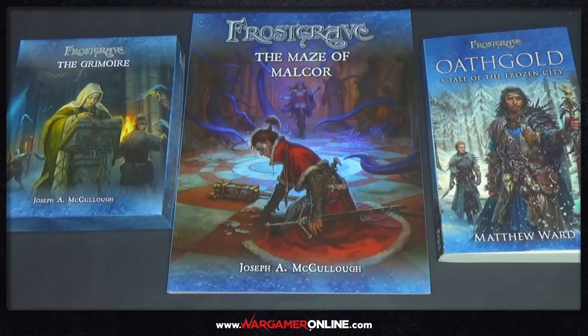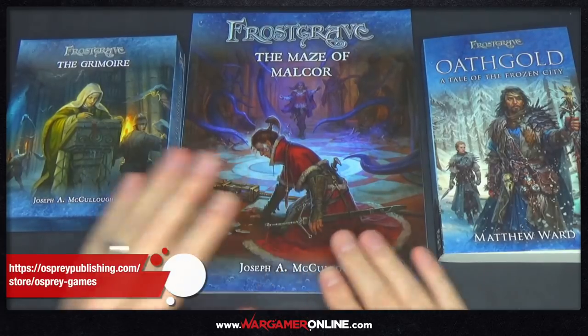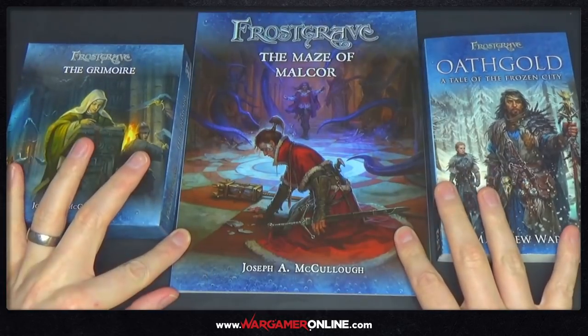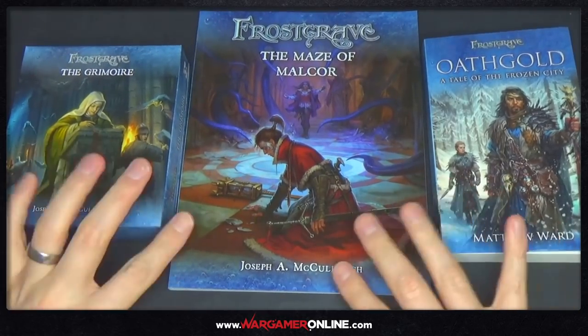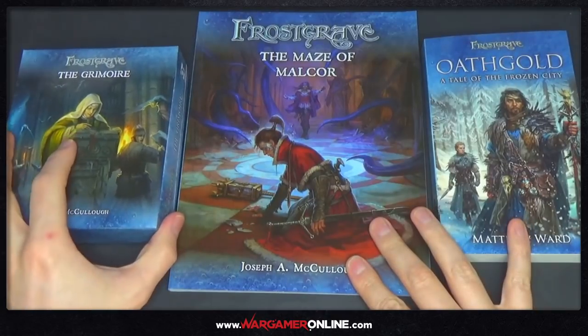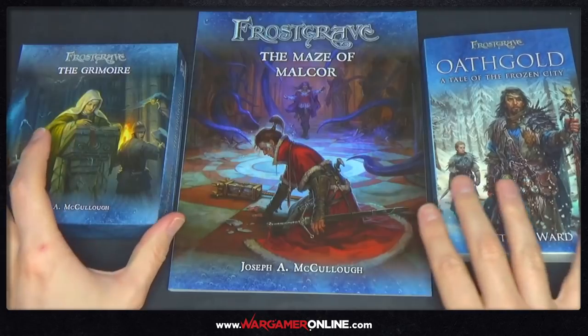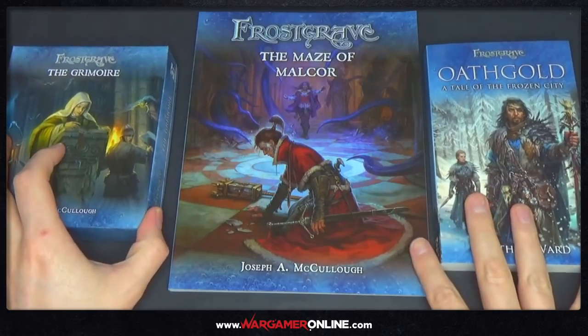Hey everyone, this is Sam from Wargamer Online, and we've been sent some awesome stuff from Osprey Games again. This is Frostgrave, as you can see in front of me. We've had some Frostgrave reviews or unboxings on the channel before. All three of these have been sent recently and are due to be released on the 28th of June this year, so it's pretty exciting if you're interested in Frostgrave.